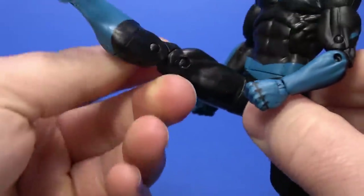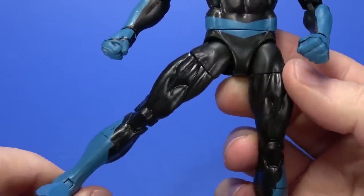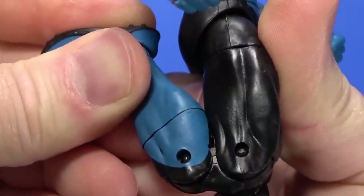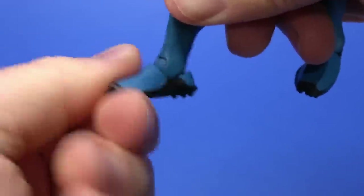Ball at the hip comes up past 90, back, out — we got to start working on this, Hasbro. Swivel at the thigh. Double knee — not quite. That is nothing to scoff at, though. Hinge at the ankle goes back all the way, forward — very nice. And then forward-facing pin for rocker.